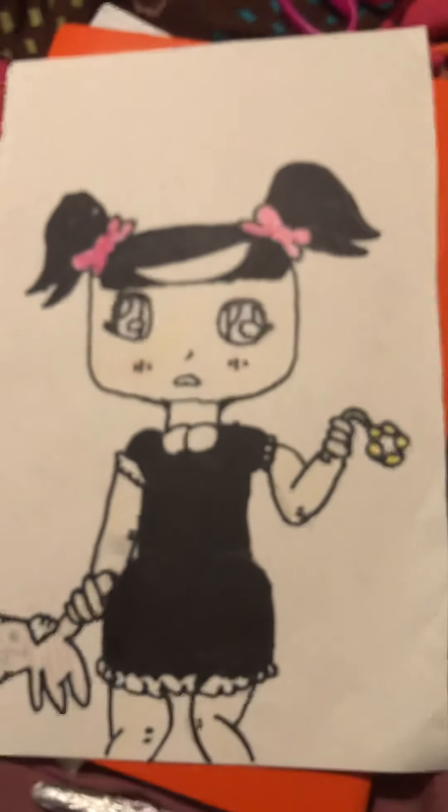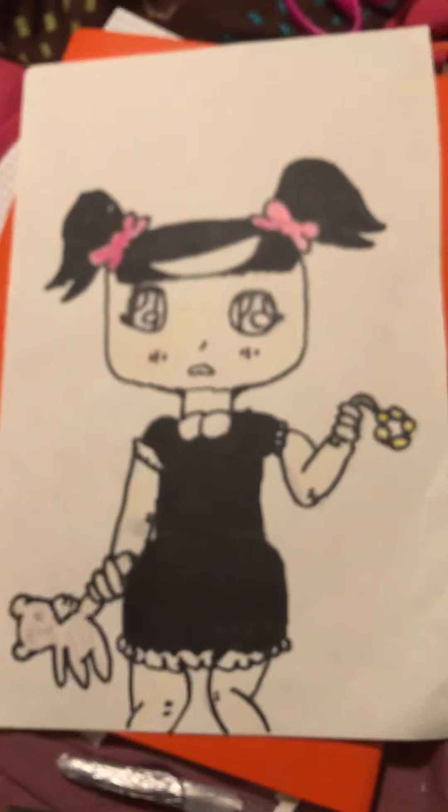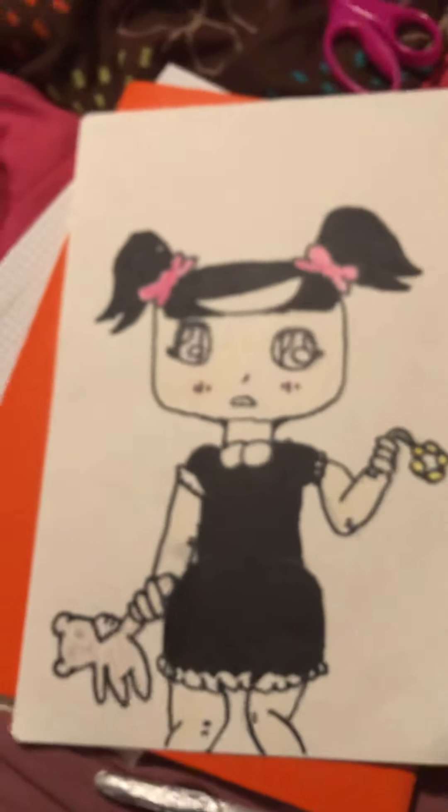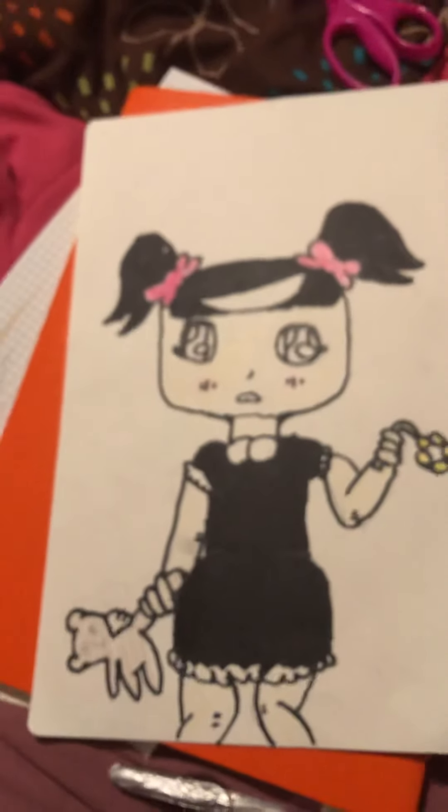I literally drew it this morning. Ta-da! It's this child. I'm not sure what to name her yet. You can comment below what I should name her, but okay bye!